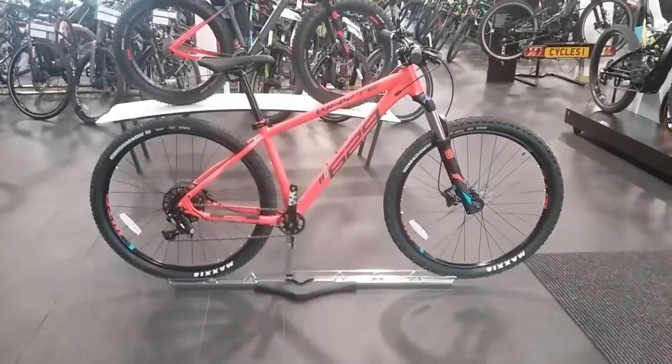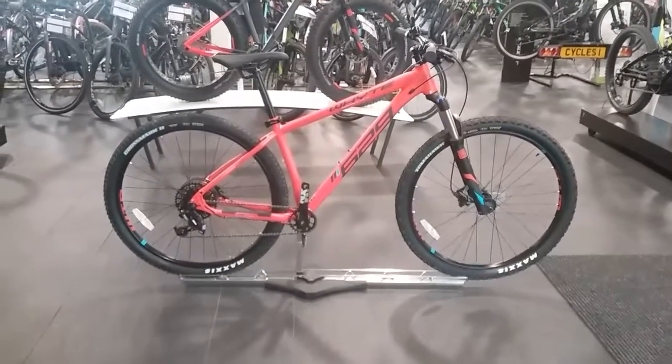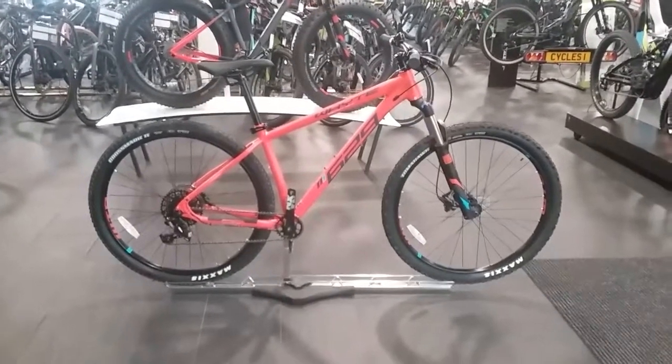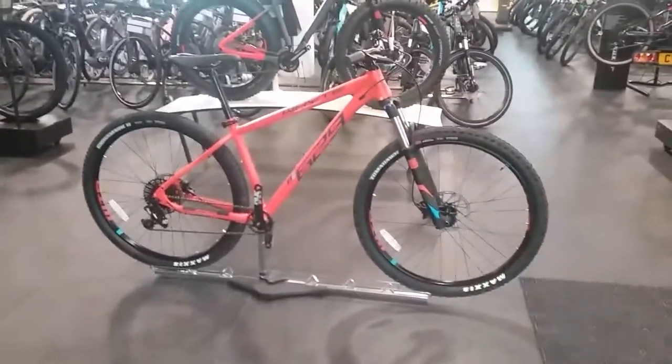Hi and welcome to Forbicycles. Here's a video on the White 629 2018. I'm just going to go through a few key features on this bike with you and give you an insight into what they've installed on this bike for 2018.